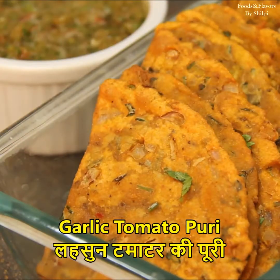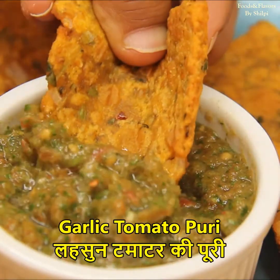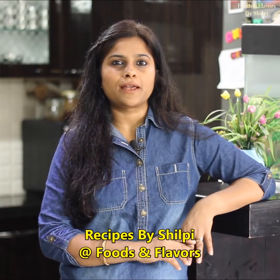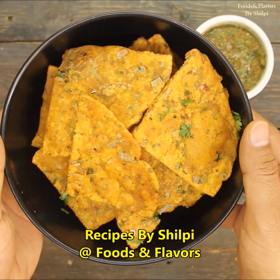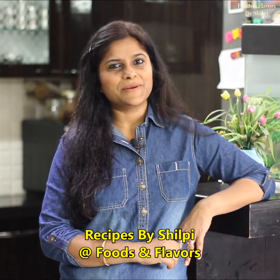These tomatoes are made from the lesson. If you keep it in your children's lunchbox, they will finish their lunch. Hello friends, welcome to Foods and Flavors. I am Shilpi and today we will make a very delicious tomato dish. Let's try it with tomatoes and I hope you will enjoy it. So let's see how to make it.